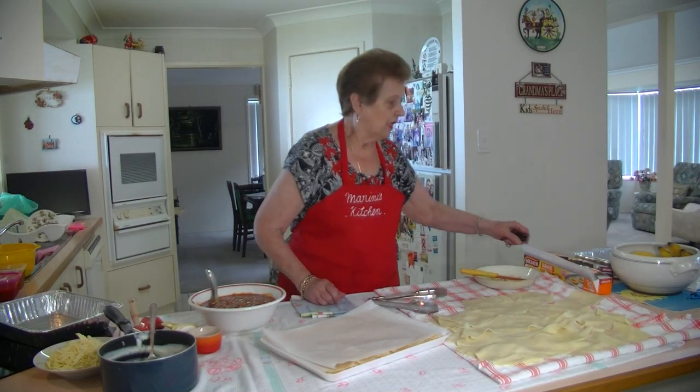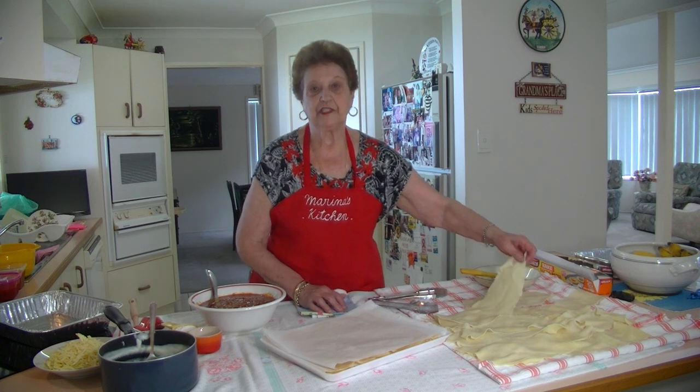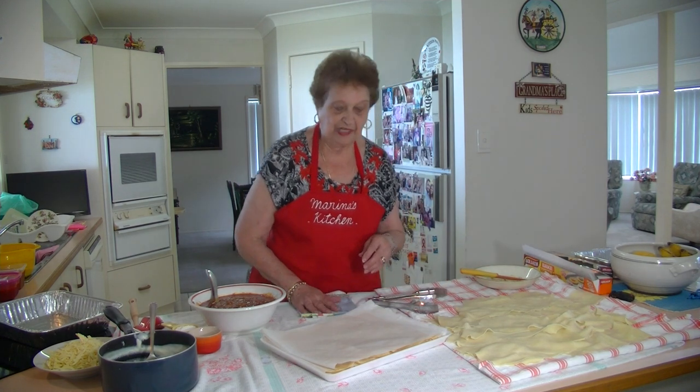Welcome to Marina's Kitchen. The other day I made the fresh lasagna sheets and I told you I was going to make the lasagna with them, so today I'm going to make the lasagna with them.